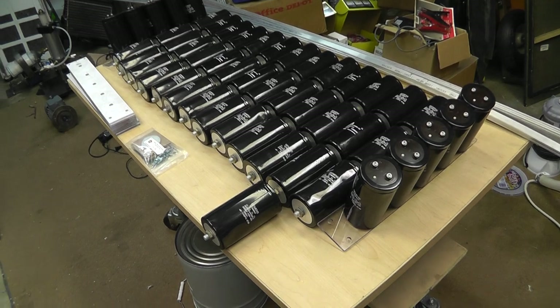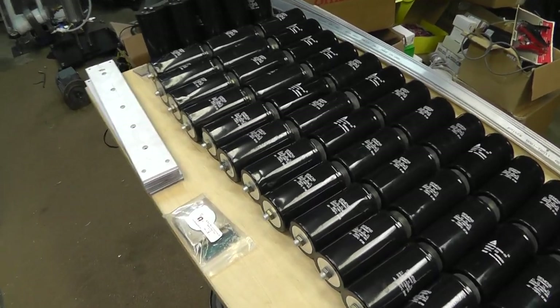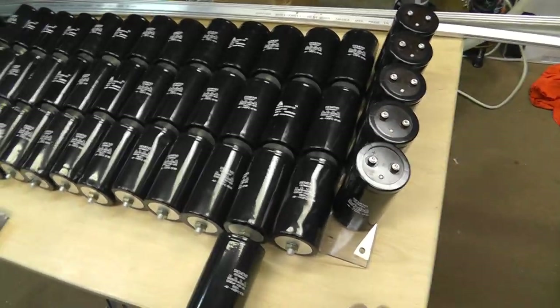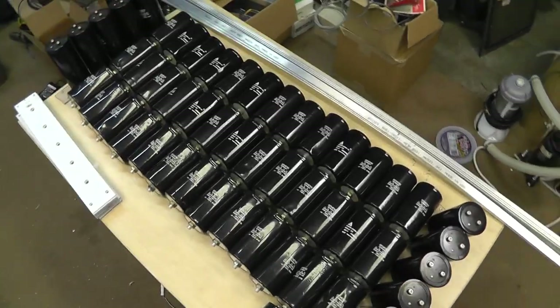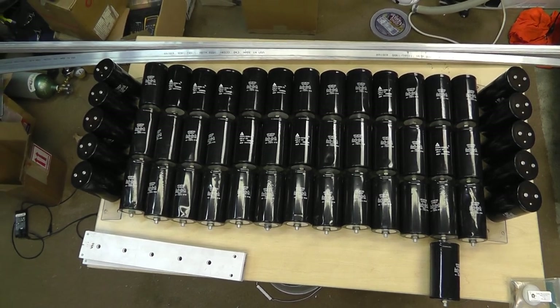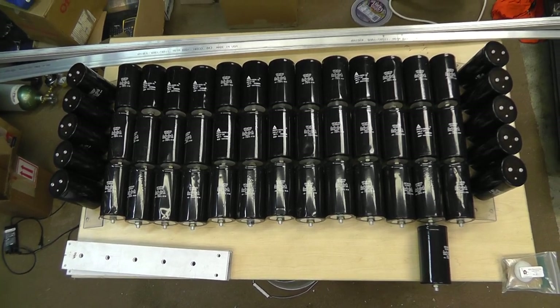I bought a couple so now I can do some very cool and interesting experiments. I just went a little hog wild — I don't think I'll ever run across a deal again for these type of capacitors, so I thought I'll take 50. And yeah, that's almost stupid.